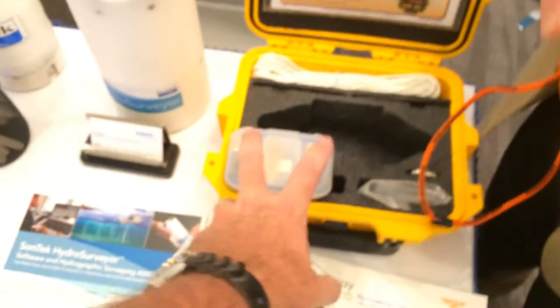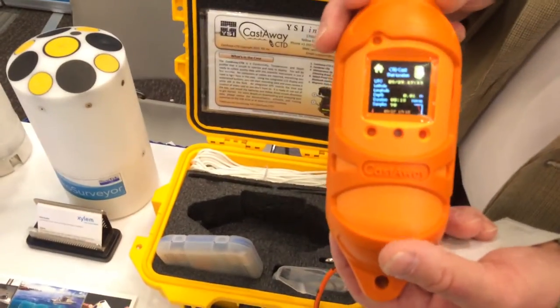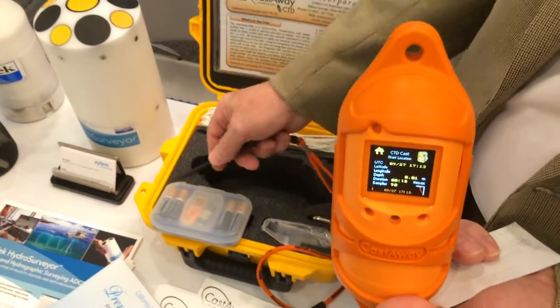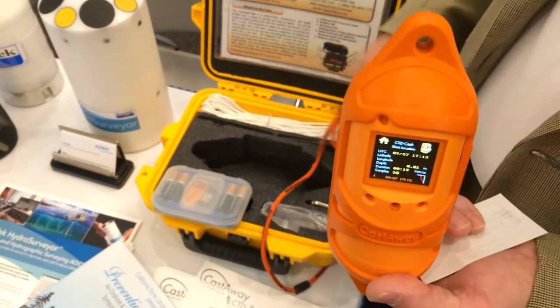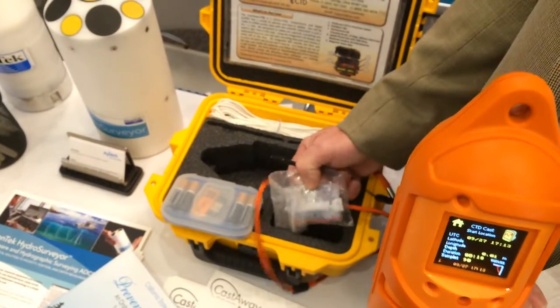For power, two double-A alkaline batteries will give you 40 hours of operation. The system is provided complete with batteries, software, the Bluetooth dongle, and a lanyard — about 30 meters in length. You also have two carabiners and a maintenance kit.